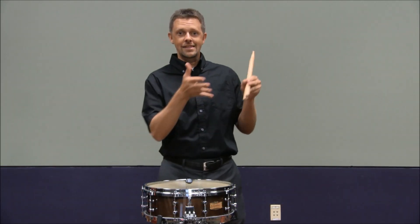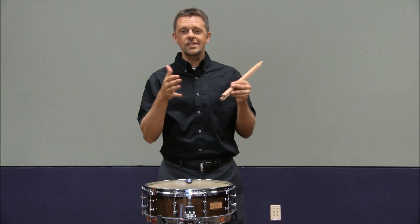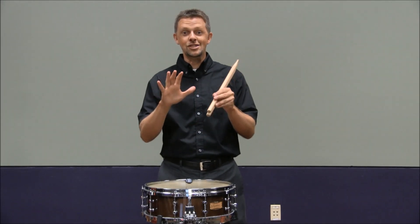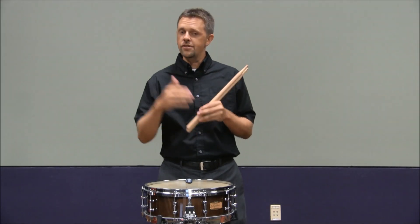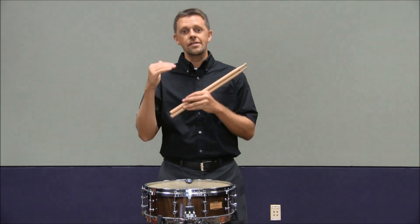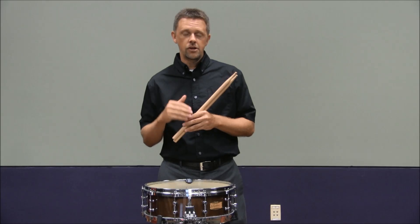Professional percussionists practice this excerpt for years and years. I don't want you to get scared about this etude, but understand that there is a challenge to it. There are quite a few different ways to practice performing this particular excerpt.